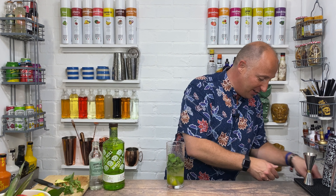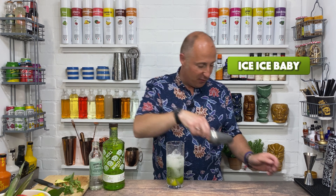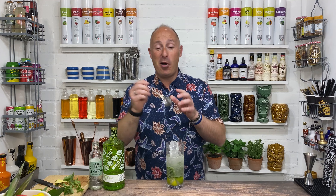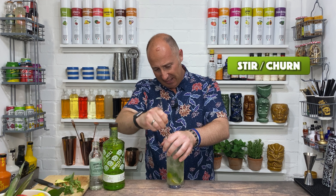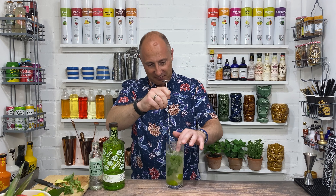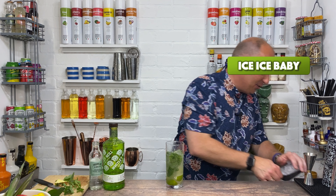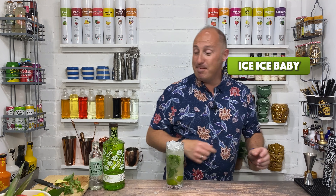Right, a couple of cubes of ice just to start that off — let's say about six cubes of ice. We're going to take a long bar spoon and bring the limes and the mint to the top, so just give it a quick churn to combine all those ingredients together. Then all us bartenders love our crushed ice, so just top up with crushed ice.